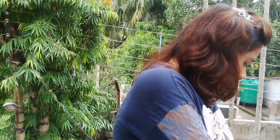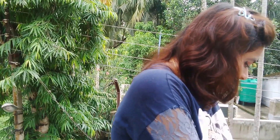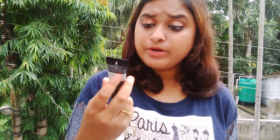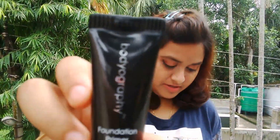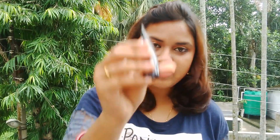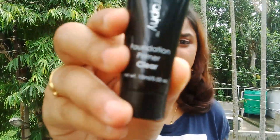Last but not least, this one came wrapped in a packet. This is a foundation primer from Bodygraphy. It's a well-known brand with amazing products. This is a full-size 15 ml product worth $6.75. I've been thinking about getting a primer, so I think this is the best product I received in my MSM box this month.